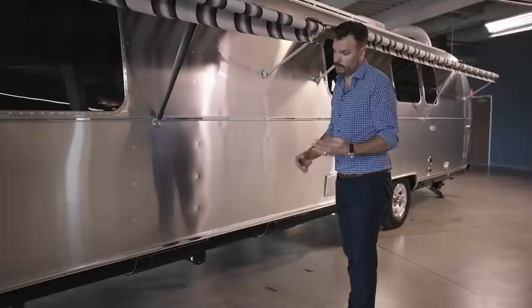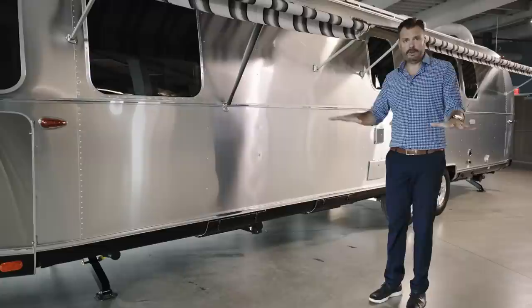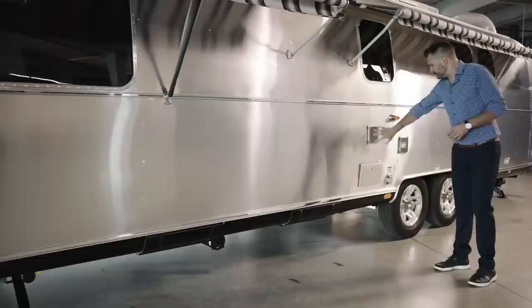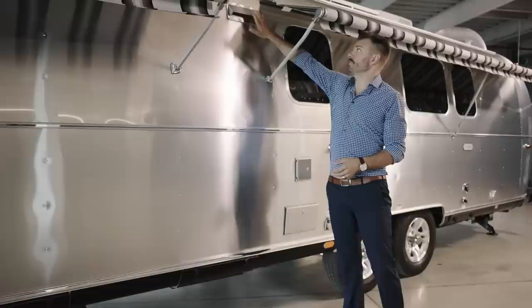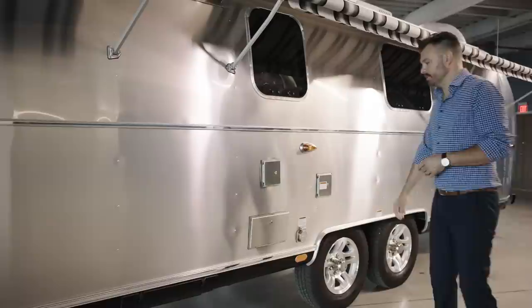The stabilizer jacks are powered. You can power them down with two switches — one for the front and one for the rear. They automatically come down to a set pressure and stop, and if the ground is uneven, they'll adjust. Stainless steel upgrades are something a lot of Airstream owners add aftermarket, but with the Classic we give that to you from the start — stainless steel on the Baraldi vent fan and on the shower, with hot and cold water, a stainless steel hose and shower head. Your fresh tank holds up to 52 gallons of fresh water — a substantial size for any boondocking or dry camping excursions.